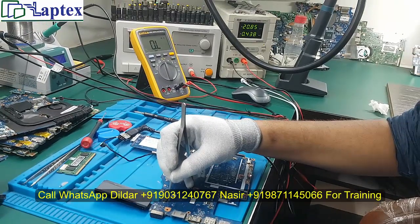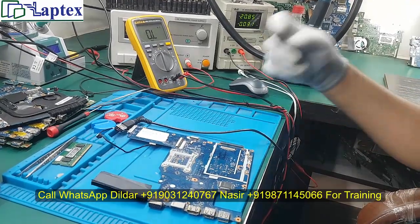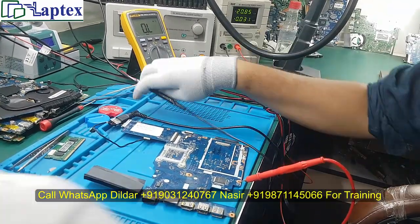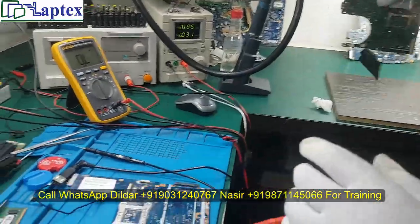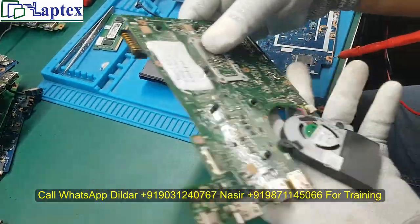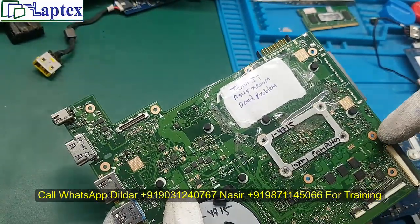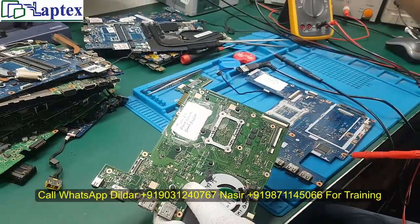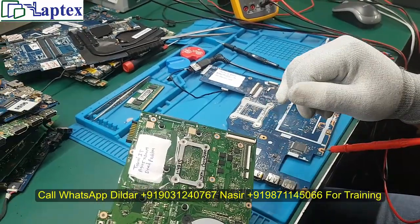Now I will show you the same process again. Let me turn off. Now it is turned off. You should also know how to handle a mini motherboard — here I have an ASUS motherboard where the DC jack is on one point and the on/off switch is on another area. There would be a daughter board where the on/off switch is located, so how will you turn on this motherboard if you want to do it with a teaser?